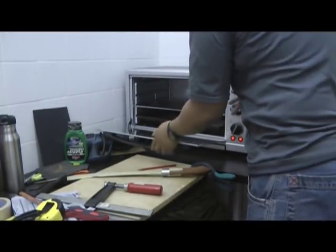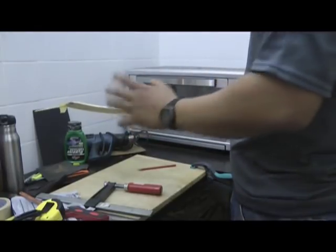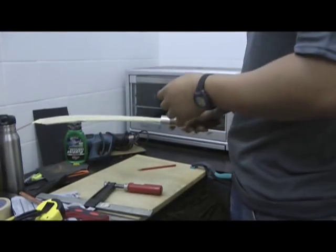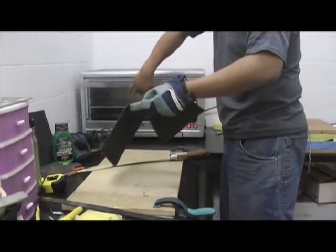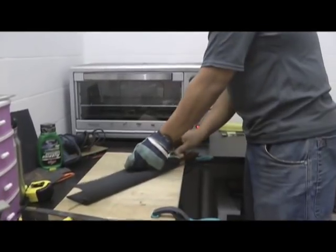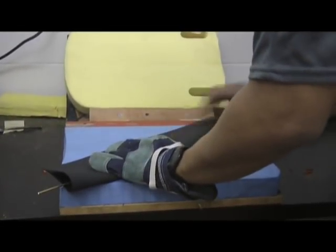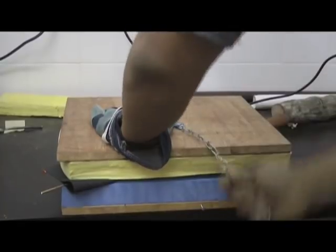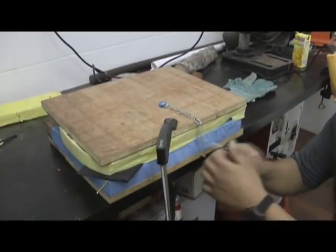We've got the kydex and we'll just leave it in the oven to heat up. We've applied a layer of masking tape on both sides of the blade so that when you press it, it's not too tight. We also have a pin here for the drain hole. The kydex is soft now so we're going to do the first press. We'll quickly fold it over and bring it to the press — this is an improvised press because of the length of the blade. Let's open the press and have a look.